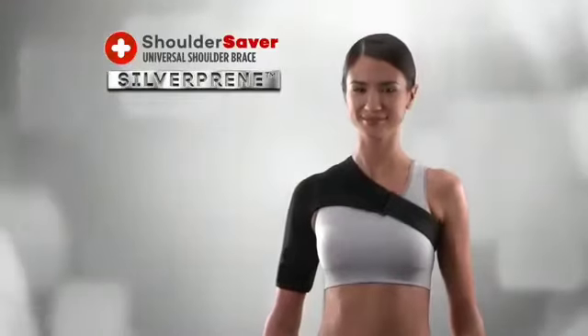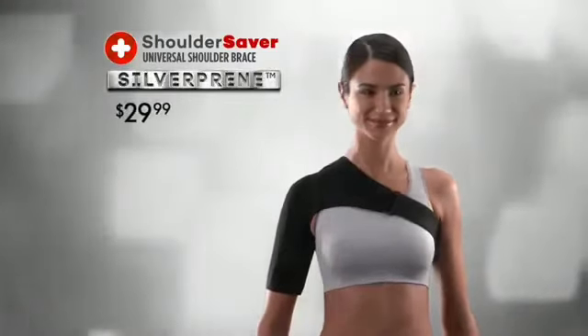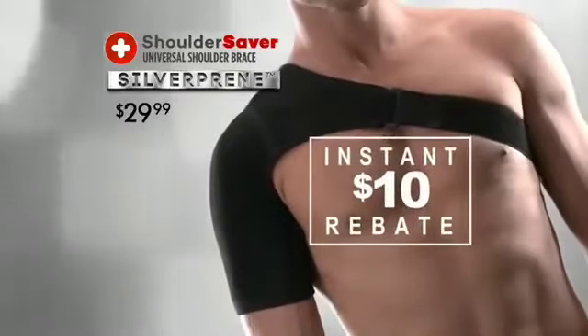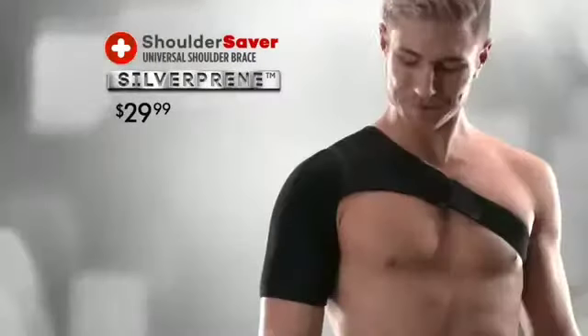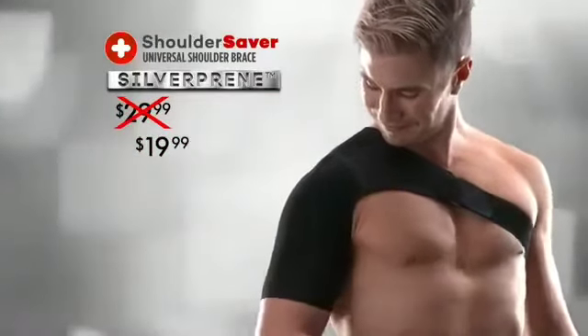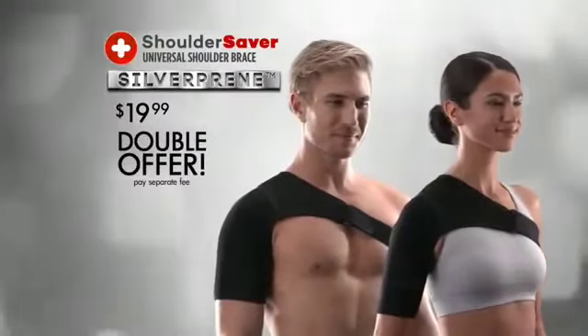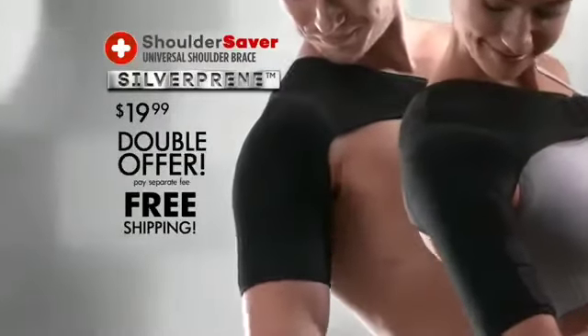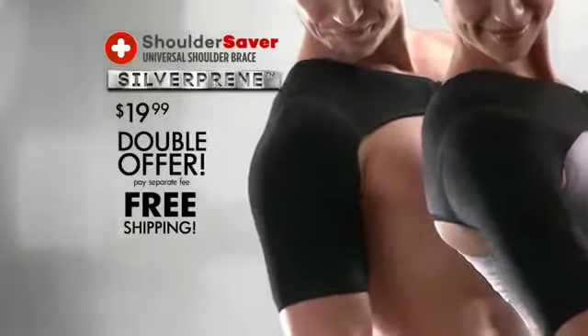Act now and you can get a Shoulder Saver featuring Silver Preen compression material for just $29.99. And for a limited time, you'll get an instant $10 rebate, reducing the price to just $19.99. But order today and you can also get a second one — just pay a small fee and we'll even ship them to you free. That's two Silver Preen Shoulder Savers plus free shipping. Here's how to order.